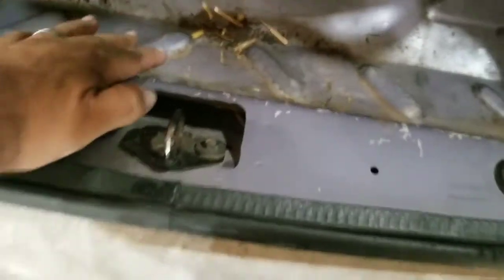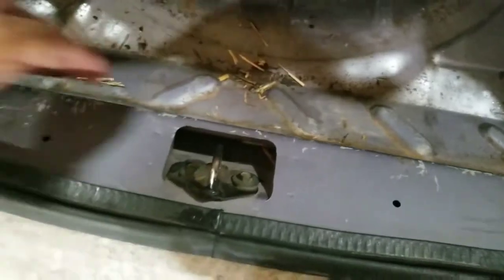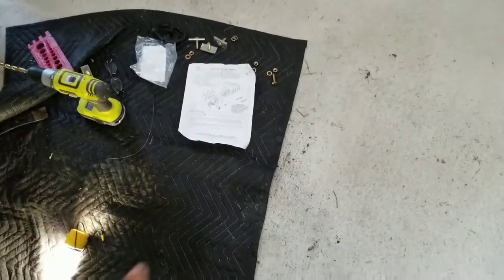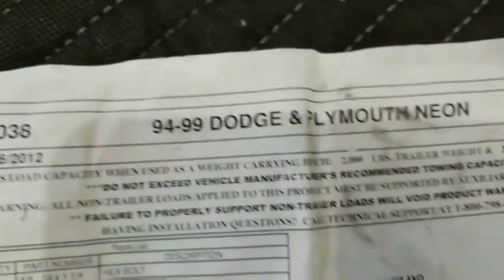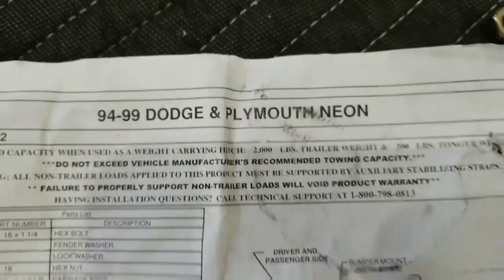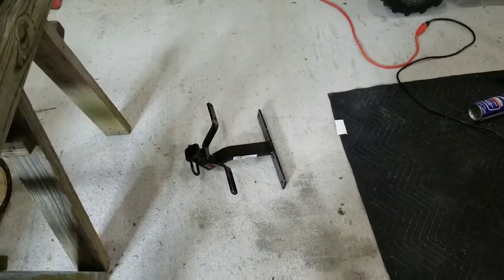So inside the trunk, you need to go ahead and push all of the carpet out of the way, because right here on the inside is the flat part that you're going to use for that piece. It comes with all the hardware. I bought this on eBay — looks like it's part number 11038 for '94 to '99 Dodge and Plymouth Neon. Here's your instructions — it tells you everything you need to know and it comes with it.